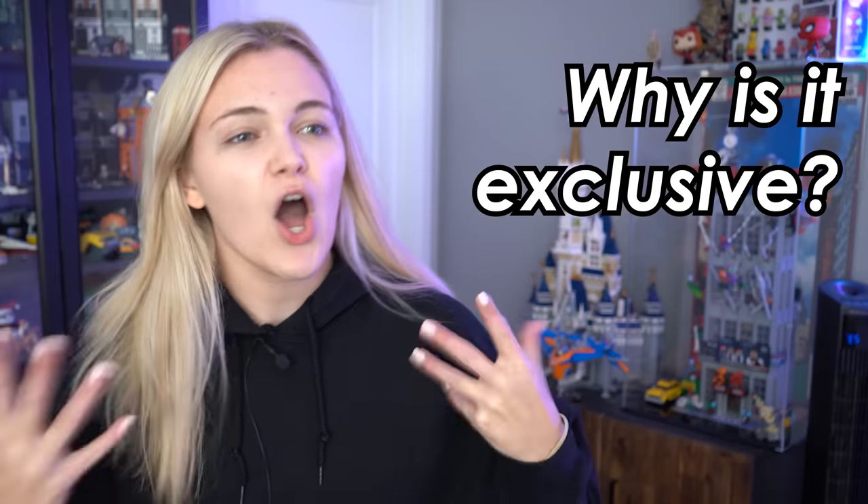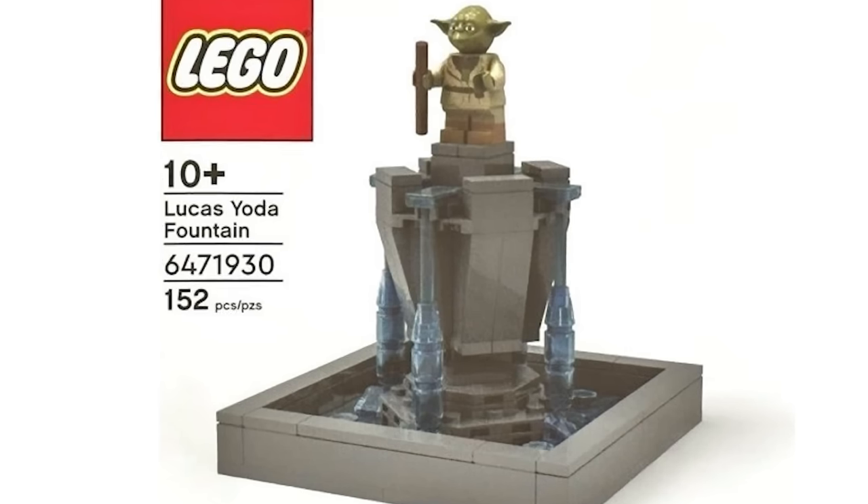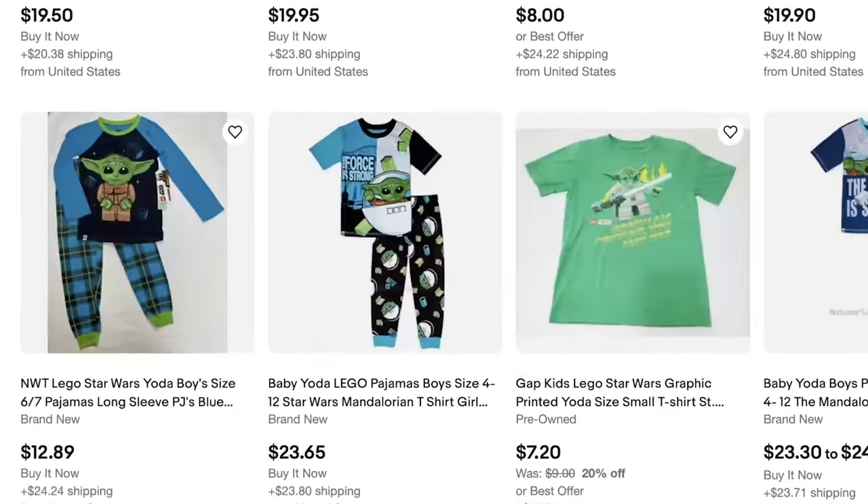What makes this so exclusive? Honestly, probably just the instruction manual and the packaging. I don't actually think anything inside it is exclusive, but technically it is a LEGO Star Wars set and is a rare property — so much so that none of them have hit eBay, and I honestly don't know if they ever will.